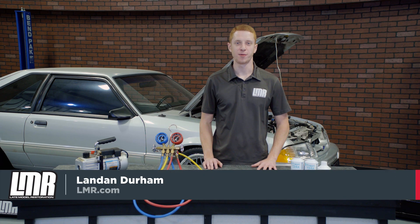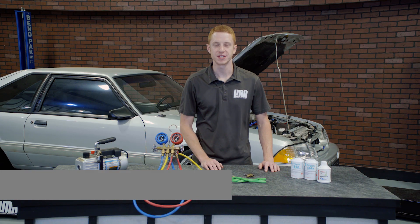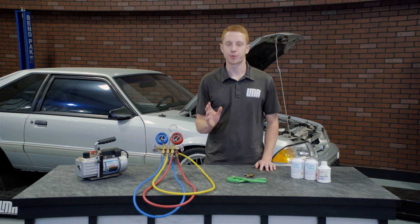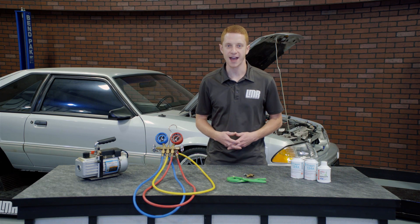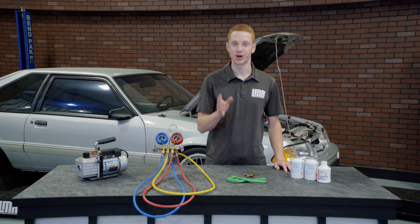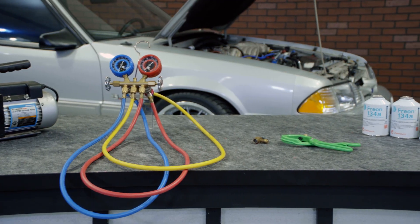How's it going everyone? Landon with Late Model Restoration. This video will cover my quick walkthrough on how to properly charge the AC system in your Mustang. Having a properly charged and healthy air conditioning system is a luxury everyone should have, because after all, on a hot summer day without AC, well that's just no fun at all. This video will show any Mustang owner how to properly charge their system using R134A refrigerant.